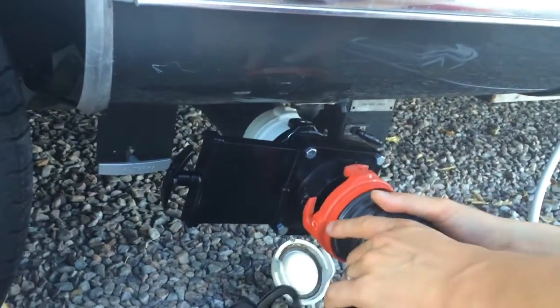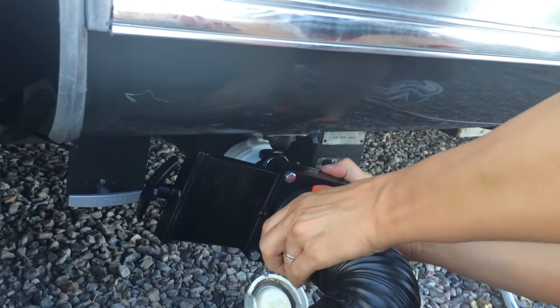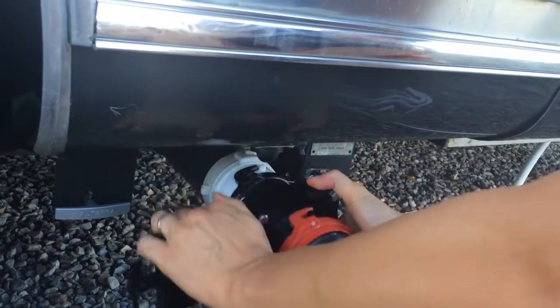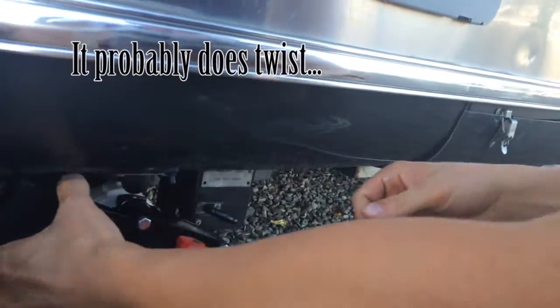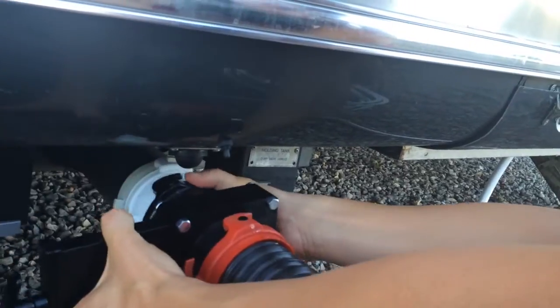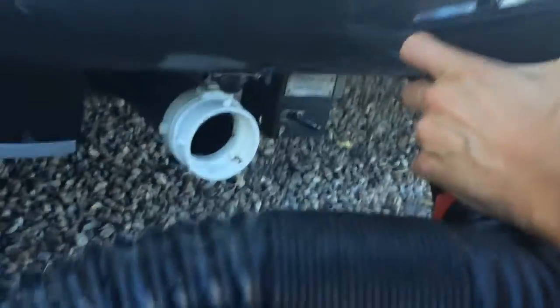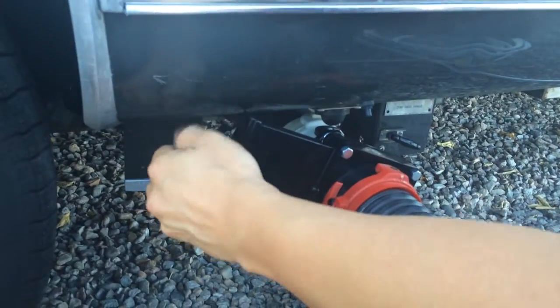So you empty the black tank, then push this thing down so that when you open the gray tank, water flows into the black tank and helps clean it out. I think a lot of people keep it on, or at least when they set up they always have it on. This thing twists online so you can have it in any direction you want. Now let's try it on the black tank.